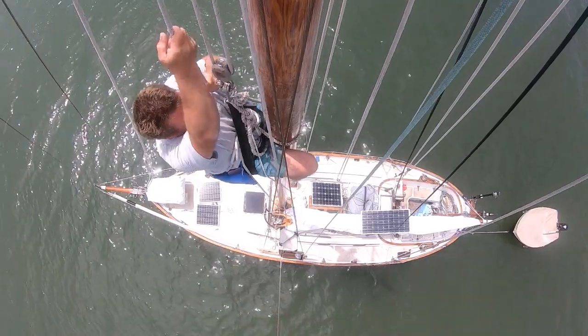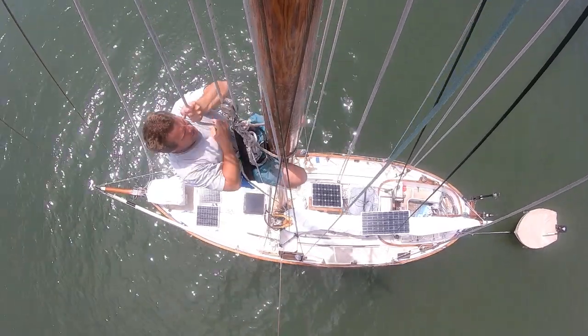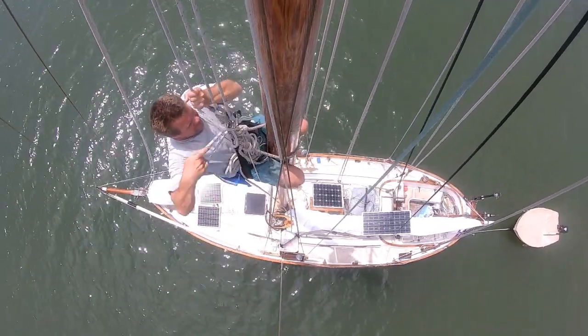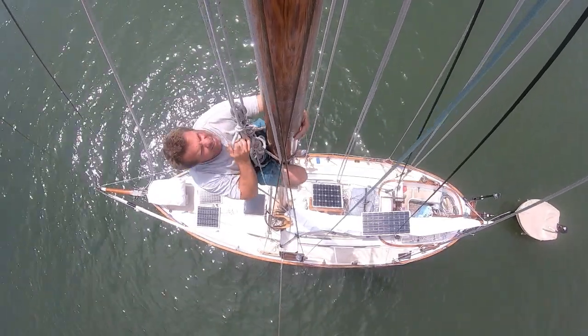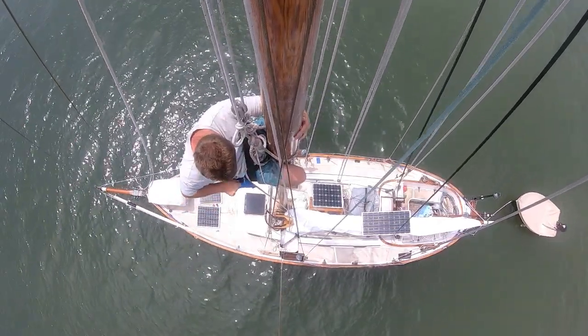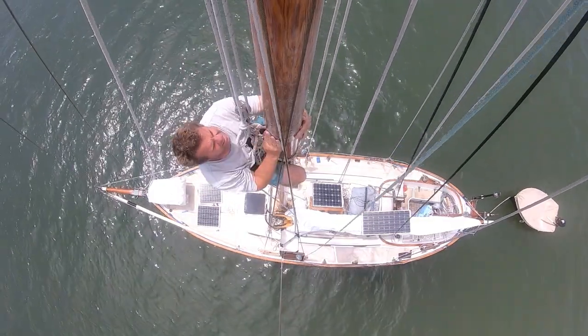The boat's back in the water, presently anchored in the relatively sheltered Jackson Creek, Deltaville, Virginia, but I still have projects to do.